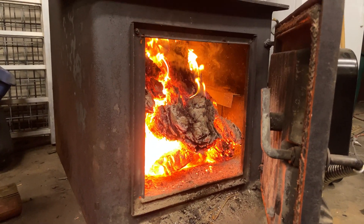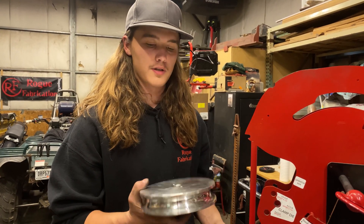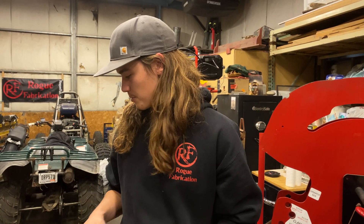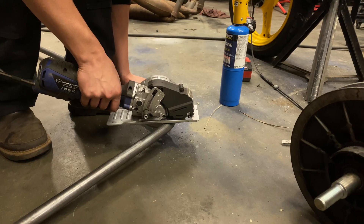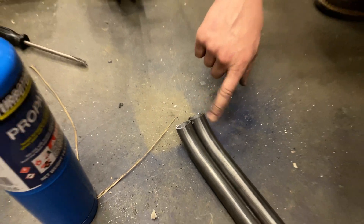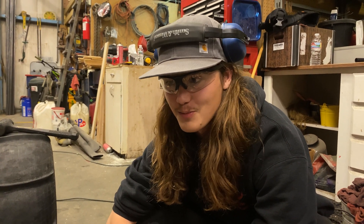Got the first fire of the year going. Big shout out to Rogue Fab for sending us this one-inch, three-and-a-half-radius die. We're going to be using it pretty much primarily for building this whole project — super excited about that. My eyeballing the center of the bend turned out pretty dang close. Guess the eyeball's doing pretty good today.